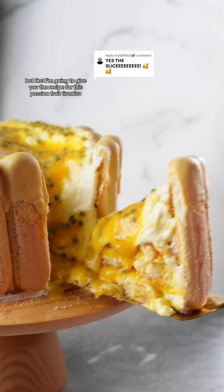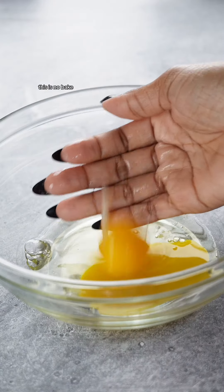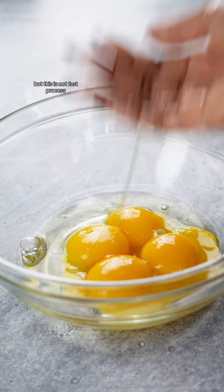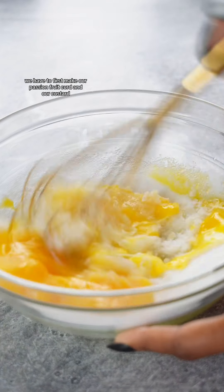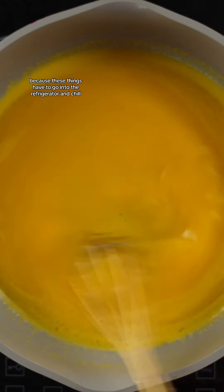I have a bone to pick with you guys, but first I'm going to give you the recipe for this passion fruit tiramisu. Back up on my bullshit. Today we're making no-bake passion fruit tiramisu. This is no-bake, but this is not a fast process. We have to first make our passion fruit curd and our custard because these things have to go into the refrigerator and chill.